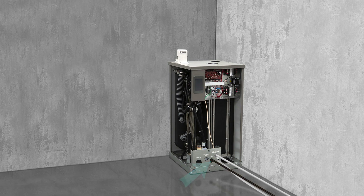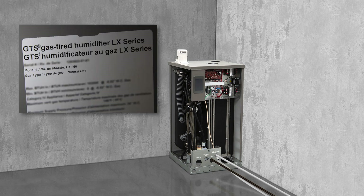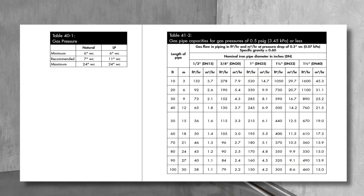While gas piping instructions and safety precautions are beyond the scope of this video, here are a few pointers that are good to know up front. Gas piped to the humidifier must match the gas type indicated on the humidifier nameplate. Gas piping must be within the pressure, length, and diameter limitations shown in the tables in the IOM.